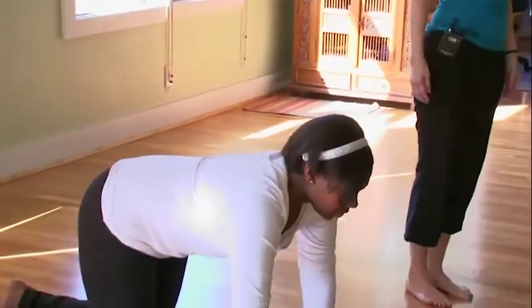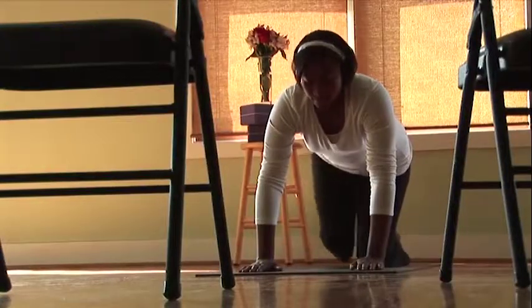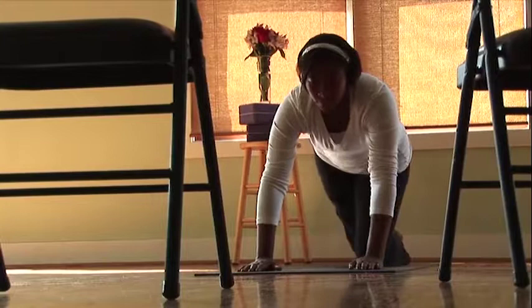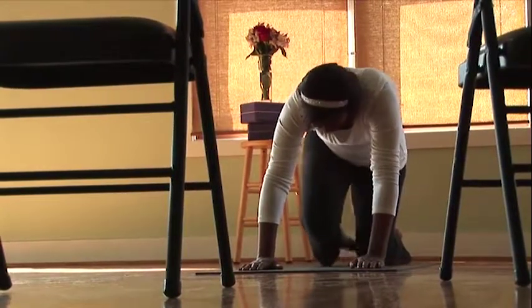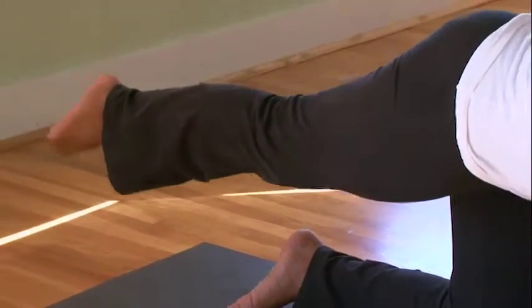Another way to do this posture is on your hands and knees. Begin by inhaling and extending the leg out behind you, then exhaling and bringing the knee up towards the head. Continue — breathing in to extend back and breathing out to bring the knee towards the head. One more time, breathing in and breathing out.